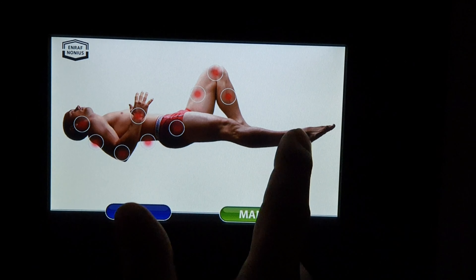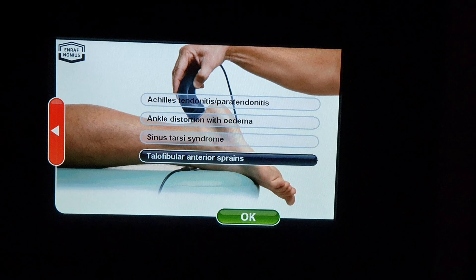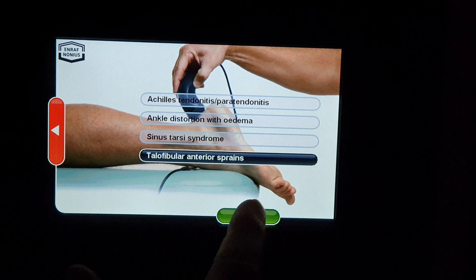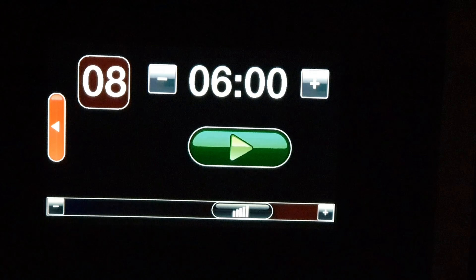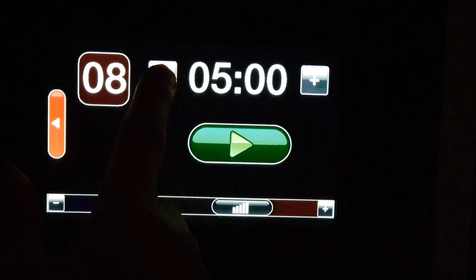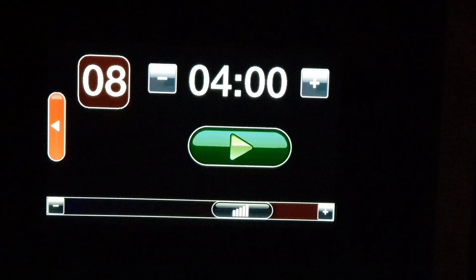Today I'm going to be treating the ankle using the Tecarpuls from Enraf Nonius for Anterior Talofibular Ligament strains. It's pre-loaded the machine at level eight for six minutes. Level eight is up towards the top end of the machine and it should heat up fairly quickly. I like to use one minute per treatment head size, so six minutes is going to be far too much for the area I'm treating - I'm going to come down to four minutes, you might even want to come down to three.